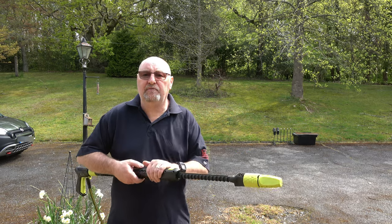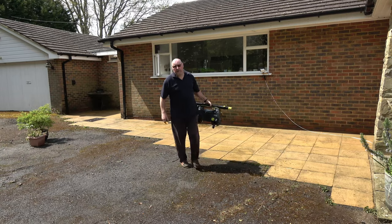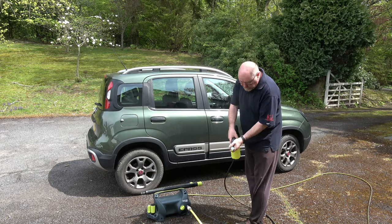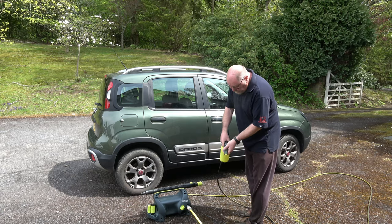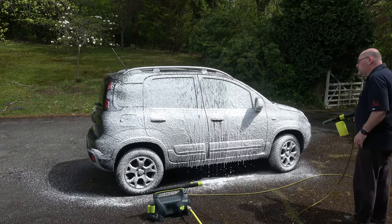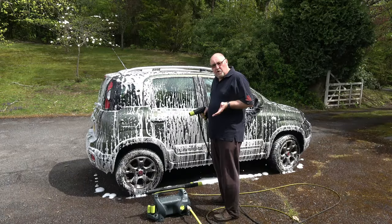I'm going to stop filming, finish this area of paving, and show you what it looks like when done. There we are — job done. I've fitted the foam lance that comes with the pressure washer and put some snow foam in there. You can alter the density of the foam by twisting the end of the foam cannon. That foam is really thick — I'm impressed with that.